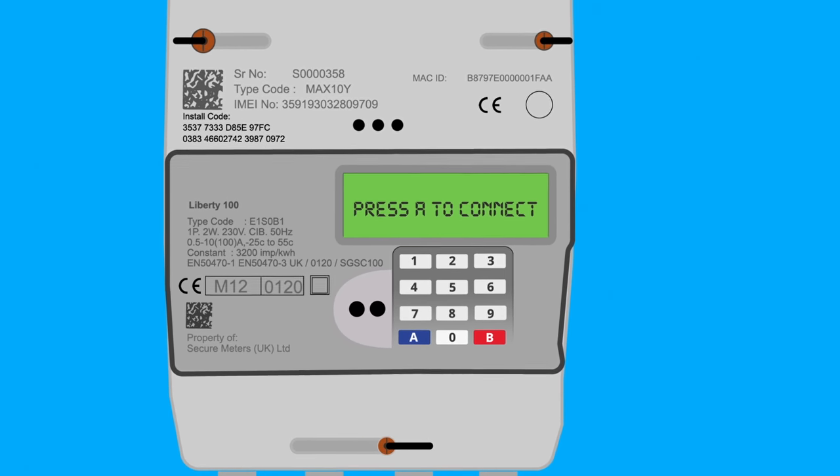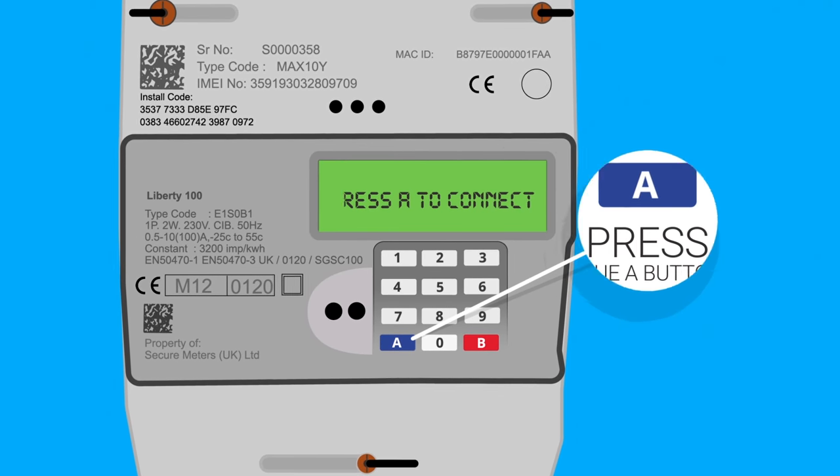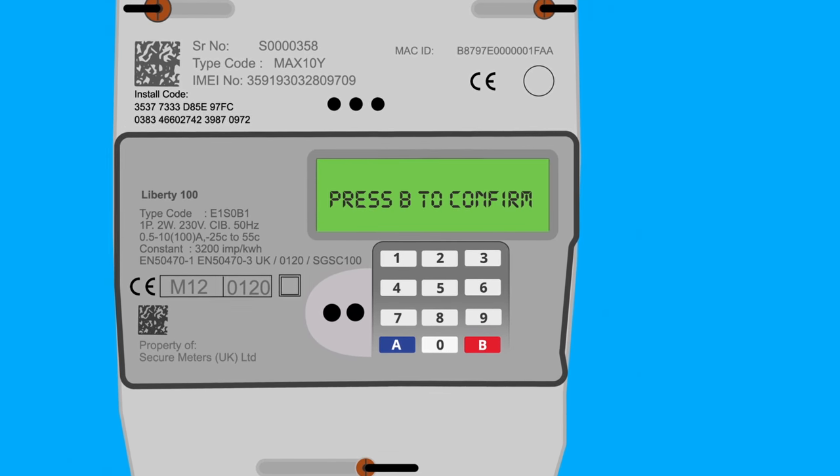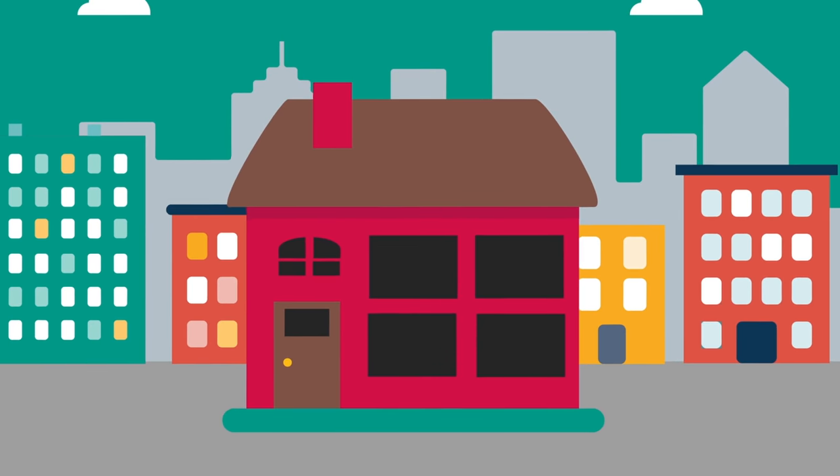Press A to connect. Press the blue A button. The meter will display: Press B to confirm. Press the red B button. Your supply will now be restored.